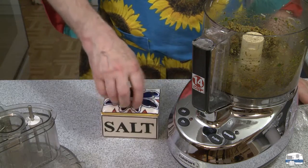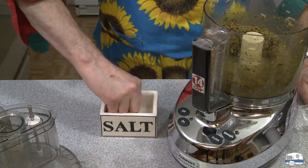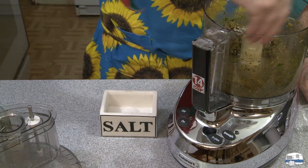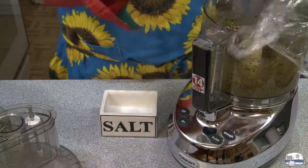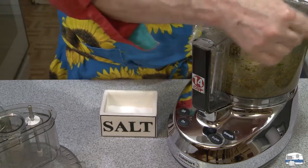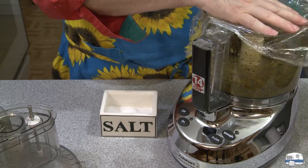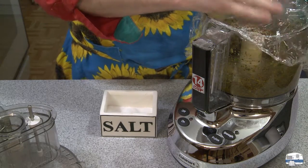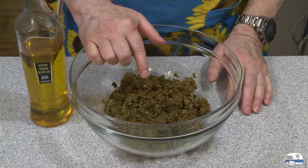It needs a little more salt, but other than that, that tastes good. Oh my gosh, that's going to be so good on fish. I can just tell already that's going to be brilliant on fish. Wow, that's got a nice flavor to it. Chuck, thank you for the idea — that was brilliant.